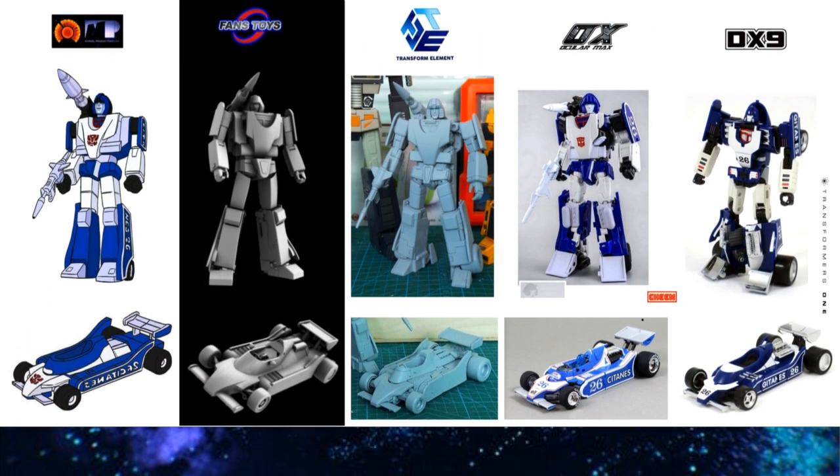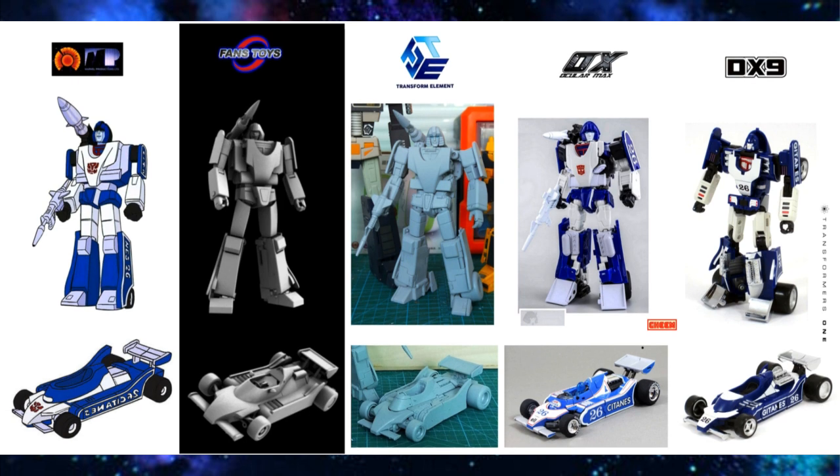Next up, Mirage. We have Fans Toys and Transform Element making theirs. I never really liked the MMC Sphinx — I thought it was subpar. I passed on it the first run, finally bought it the second run, and when I got it I was like, eh. I think both Fans Toys and Transform Element will be better than the MMC Sphinx. Fans Toys will be slightly marginally better than Transform Element, but TE will beat FT in release date.